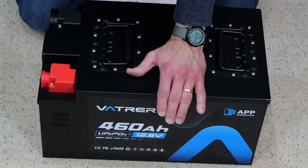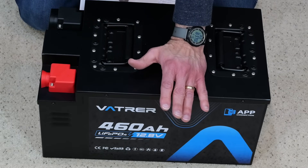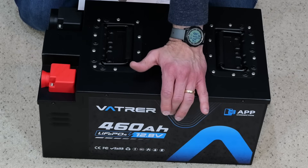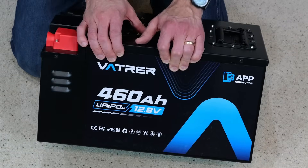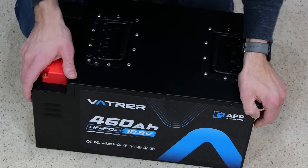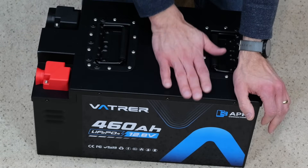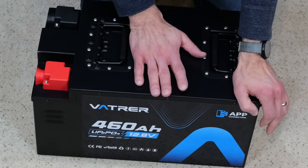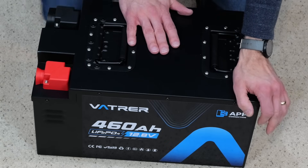When you're storing it, room temperature is ideal. You don't want it in really frigid or overly hot conditions. They do recommend storing it in a fireproof box and away from children. If you're going to be storing it for a while, keep it around 50% charge and give it a charge about every three months if you're not using it for a long period of time.